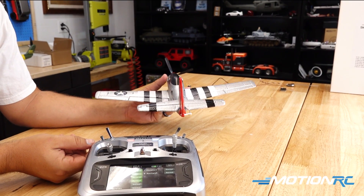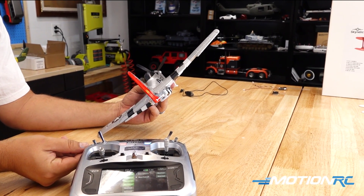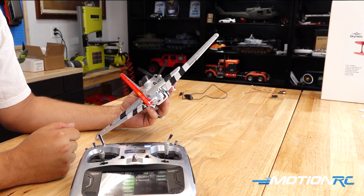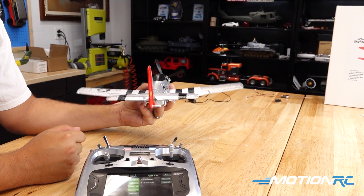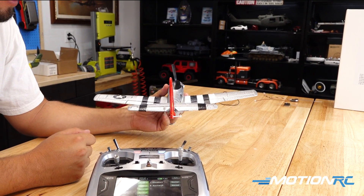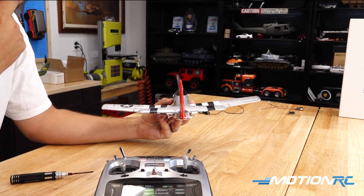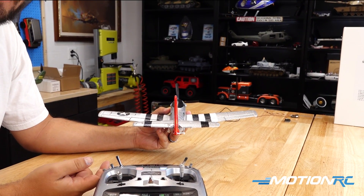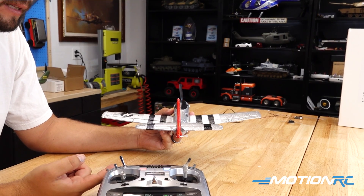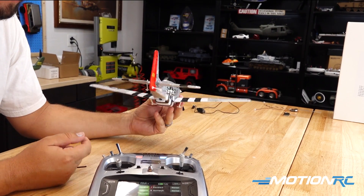Now we check that the three-position switch works. Flip into the second position — everything goes back to neutral but the gyro is still on, so it's in stabilization mode without self-leveling. Last thing to check: flip the switch into the last position and the gyro turns off. Back to the first position and self-leveling is restored — everything is set up correctly.